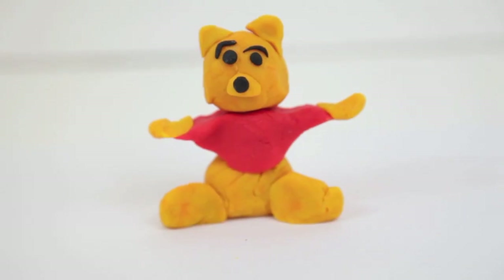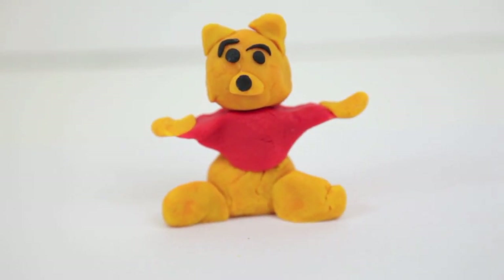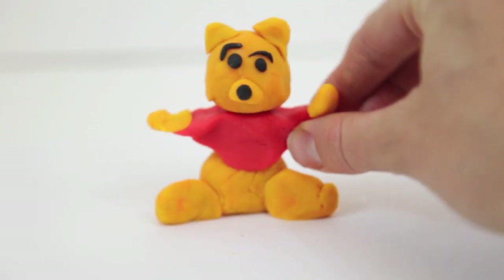And there we have it — there's Winnie the Pooh. I think he looks pretty good for my not-so-good artistic skills.